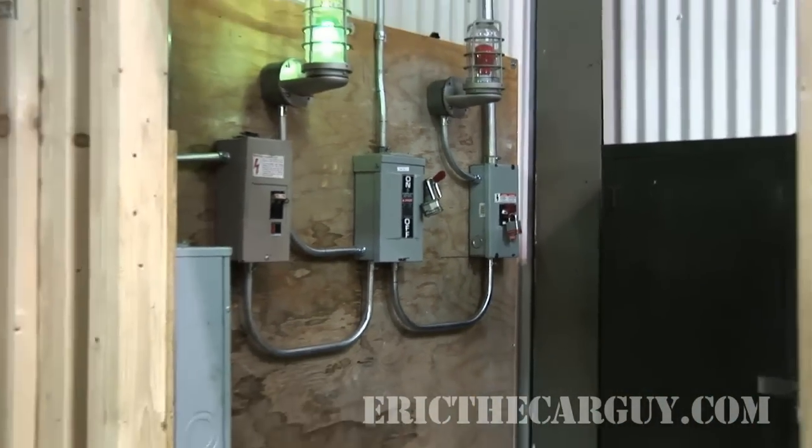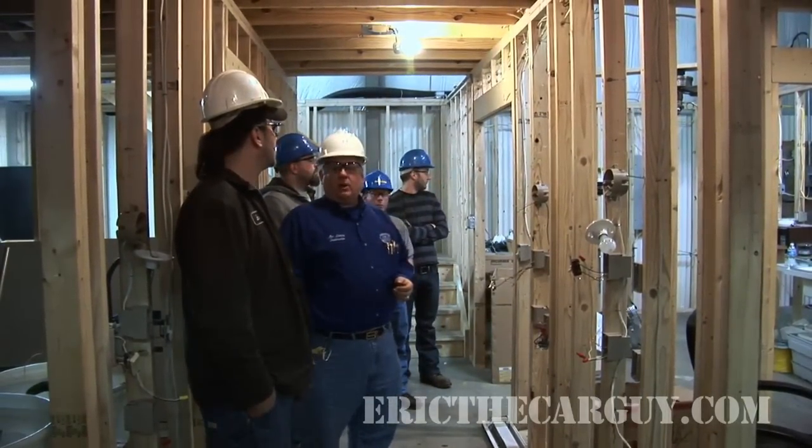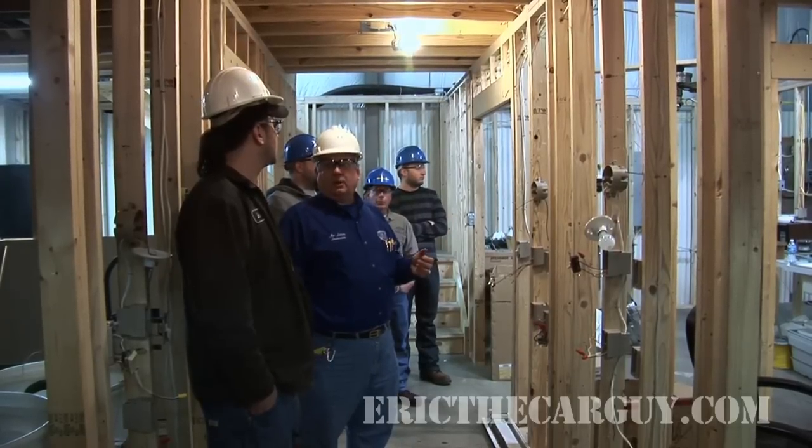So a student can never get hurt if he slipped. Yeah, that would be a good thing. But the power company around here charges you to tie in, so they actually want the electrician to tie in.